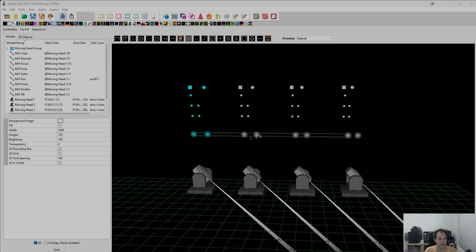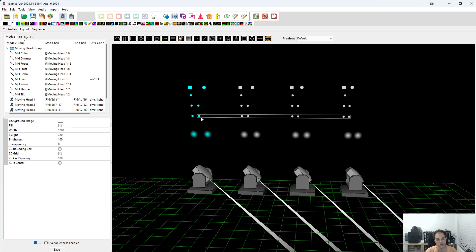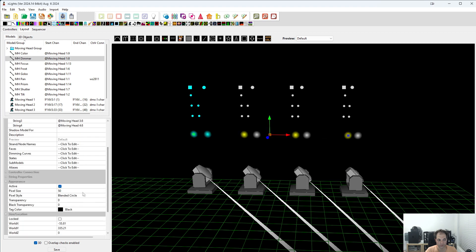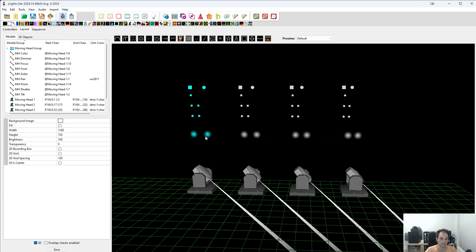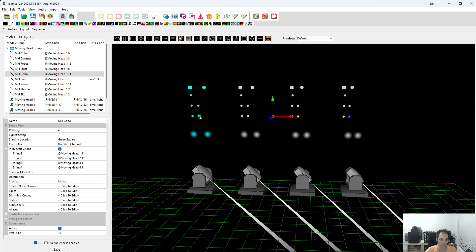OK so I have set up all the single lines. You can see I've got image colors mapped to channel 9 across moving heads 1, 2, 3, 4. The dimmer is on 8, and I went through all of them. I've also spaced them how I would like — you learn where you want things. I've got my dimmer and shutter right at the bottom with the appearance set to 50 in a blended circle. The pan and tilt are right on top — one is a circle, one is a square. Then color is second, and I just have the others over to the side so I can see them.